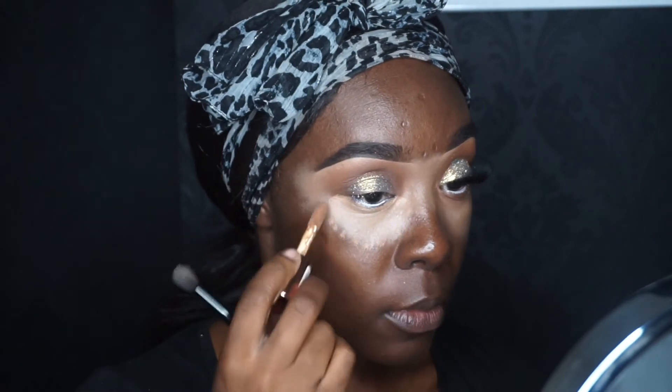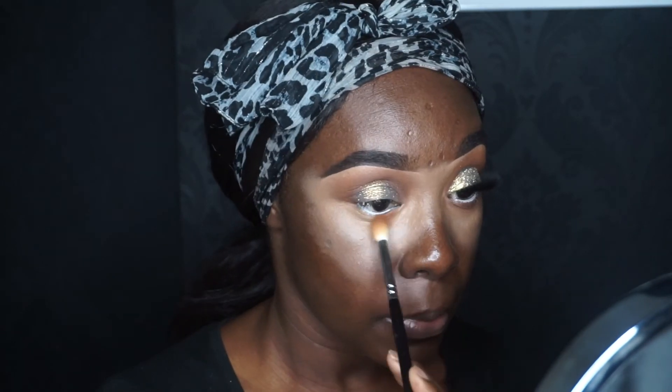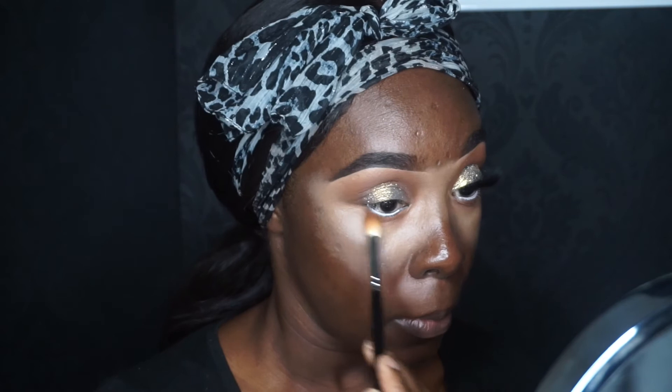I like to use my normal concealer to diffuse the edges out — I'm using my Makeup Revolution concealer here, buffing it away with my Anastasia Beverly Hills brush. I like to mirror underneath what's going on on top, so I'm going in with the same blends underneath as I have on top, using the same brushes.